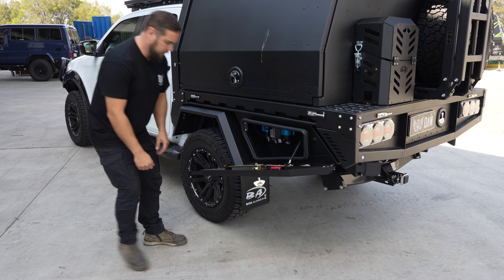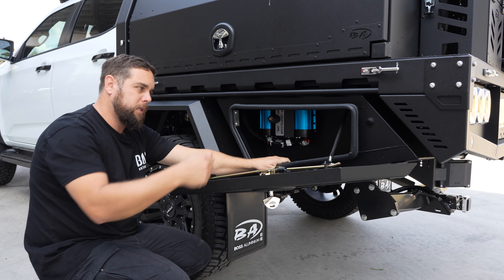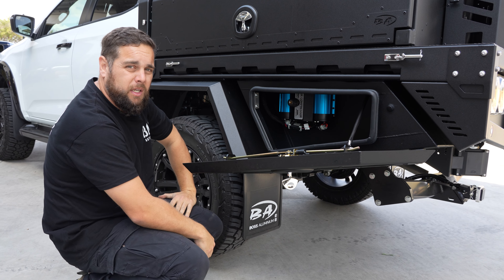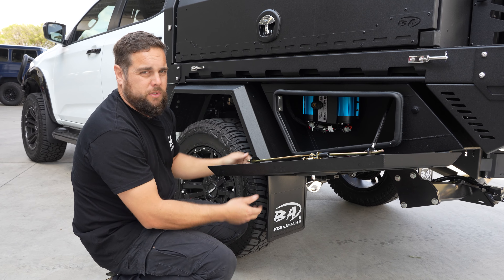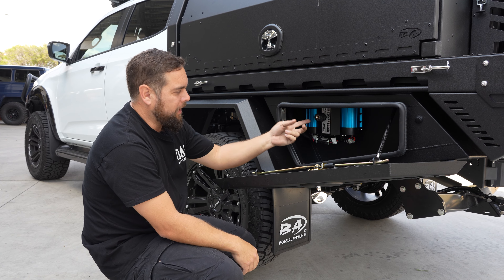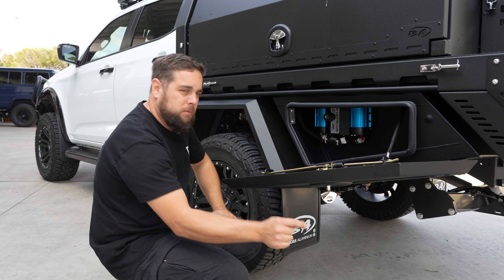On the passenger side box we've got a nice little ARB twin compressor setup — easy access, whack your air in there and away you go. You can air back up on the beach before you head home. A little tip for beginners: run your compressor with your door open — that allows air in for the compressor to compress. They also get hot when you're using them, so let them breathe a bit.